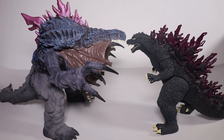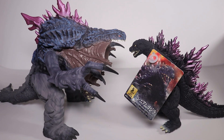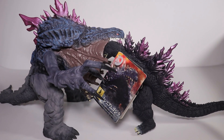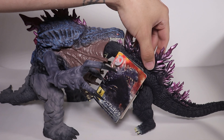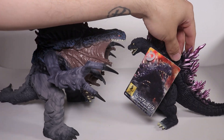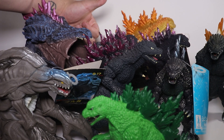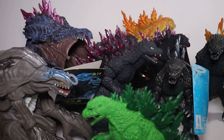Shout out to YMSF — if you haven't bought from him, he does a really good job. I've been wanting to get one of his King Kongs and probably will soon. I have a few of his figures and yeah, I had my opinions on the Varan but that's just one out of how many YMSF figures I have — all of them get a thumbs up.